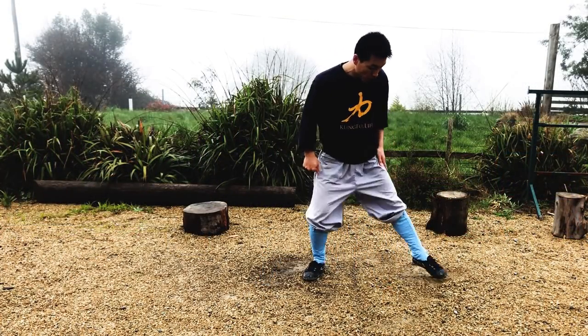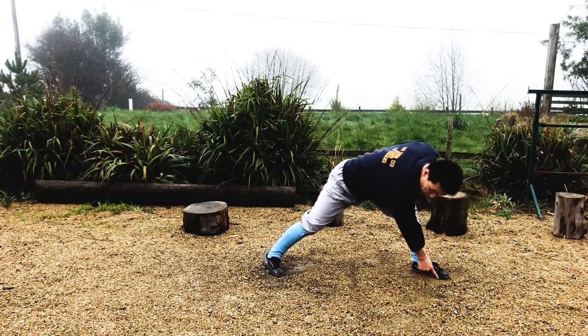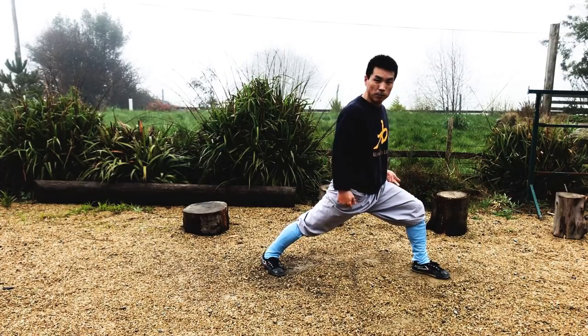We stand up with the Gung Bu ball stance, left and right leg. Keep the foot straight on the line. Front leg bent, back leg straight. This is the ball stance.